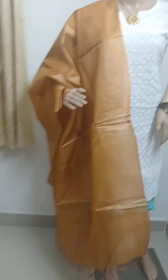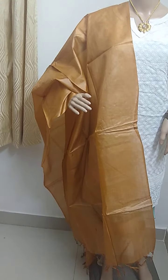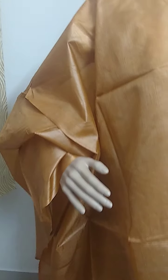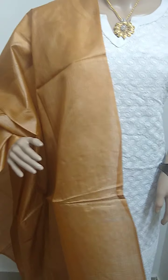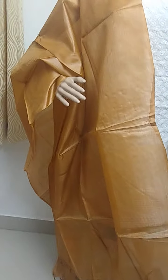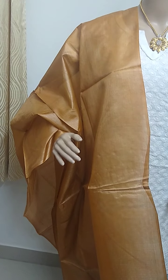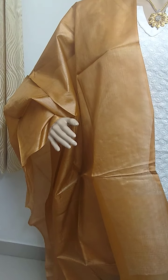Next one is a light brown color Tussar silk dupatta. This is also plain, same as the blue one — a plain dupatta with tassels in it. It's a light brownish color.